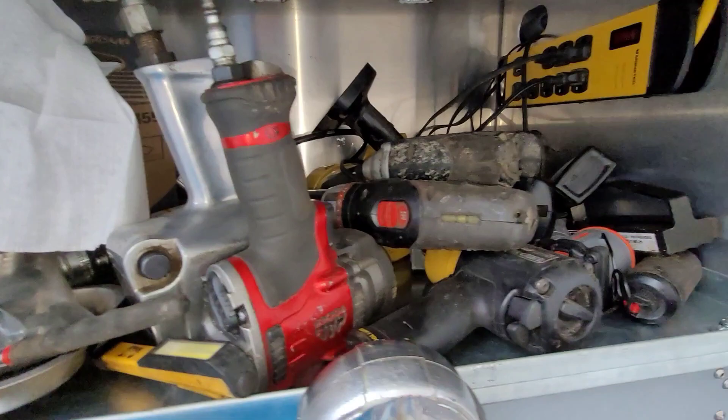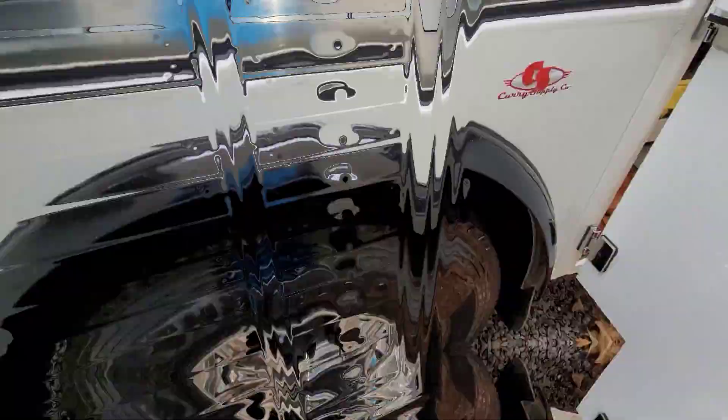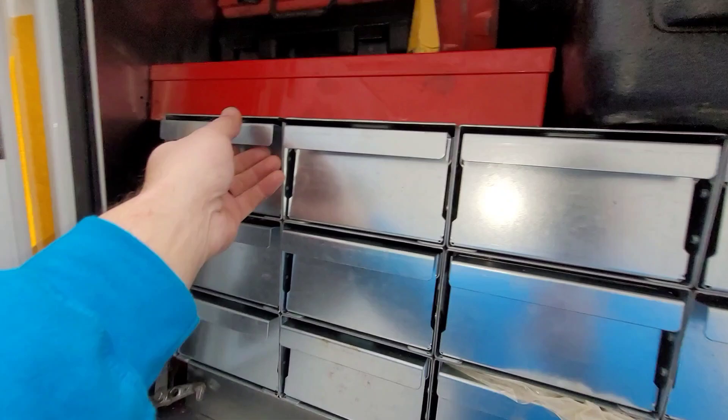Right through here is all my battery chargers, my jump box, and just your miscellaneous stuff here and there. Specialty tooling, just all sorts of fun stuff. I might do another complete truck tour of tooling here shortly. These Curry bodies kind of come with these nice little slide-out racks where I keep all my miscellaneous stuff - fuses and all sorts of stuff.